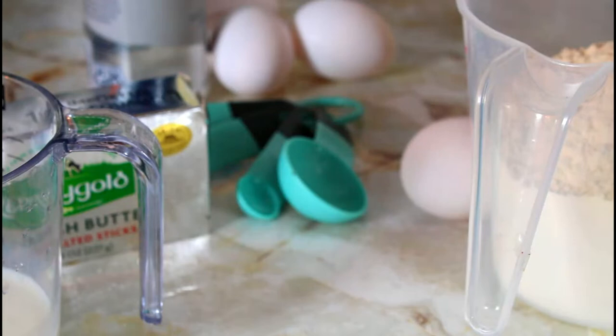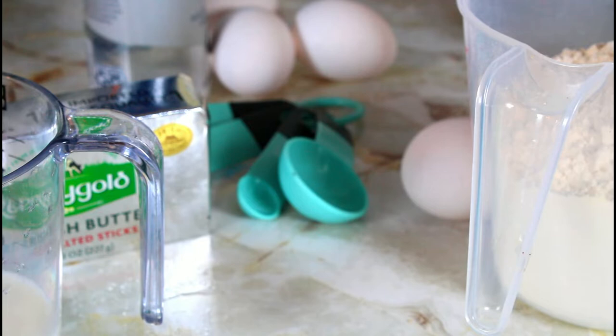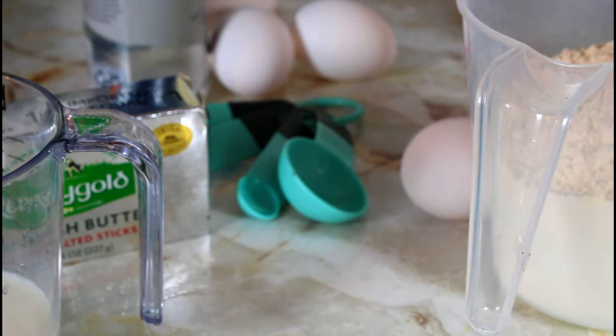This is the butter I'm going to be using — it's pure Irish butter. The ingredients I'm going to use: milk, unsalted butter, eggs, kosher salt, oil, flour, sugar, pure vanilla extract, baking powder, and my rum.